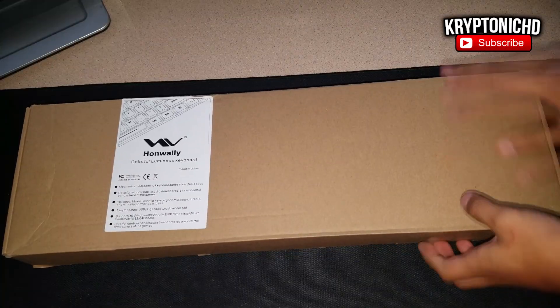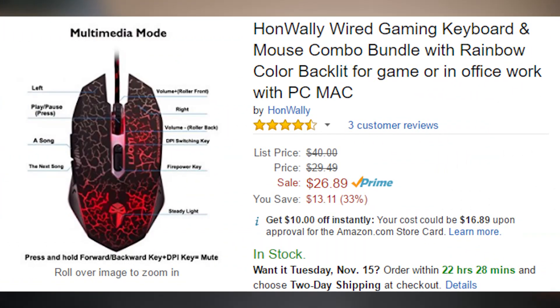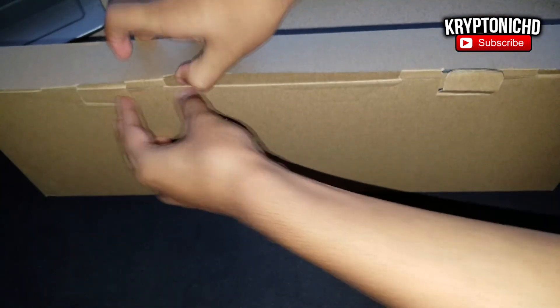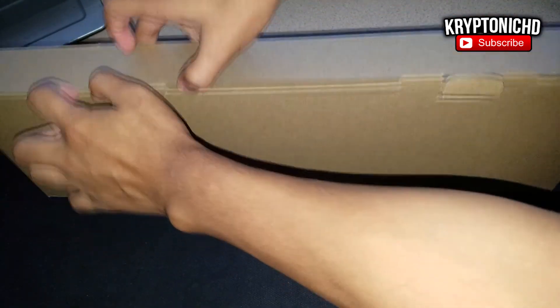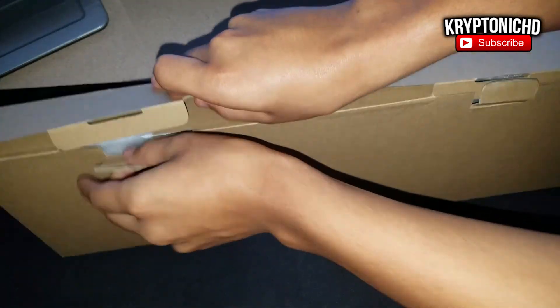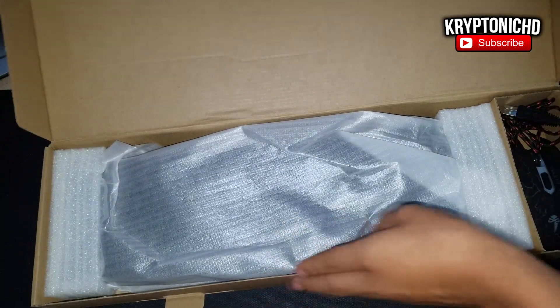What's up guys, Kryptonic here, and today I'm going to be talking about the Hone Wally wired gaming keyboard and mouse combo for PC — rainbow lit. If you guys do end up enjoying the video, remember to leave a like and a comment down below. Let's get straight into the video. Today I've got something very awesome for you guys that are on a very tight budget.